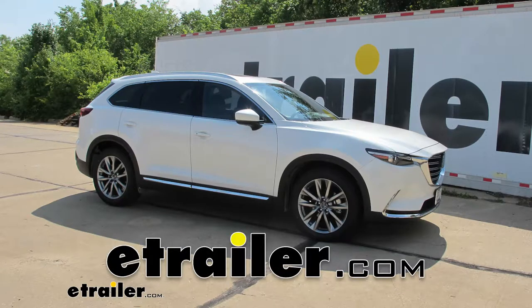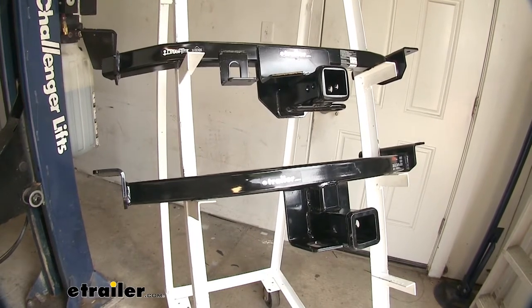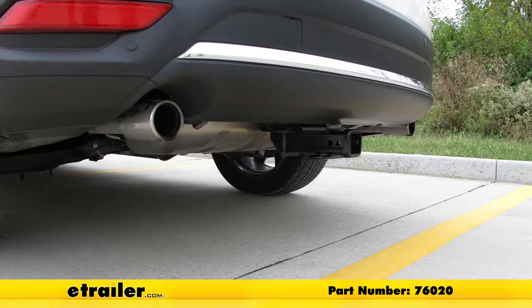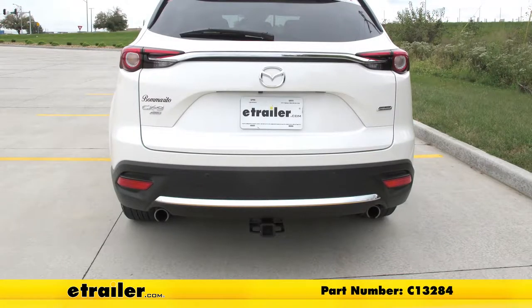Today in our Mazda CX-9 we'll be looking at our best hitch options. We have two class 3 hitches here to compare. On top we have a Draw-Tite part number 76020, and on the bottom we have a Curt part number C13284.